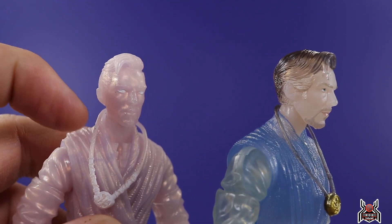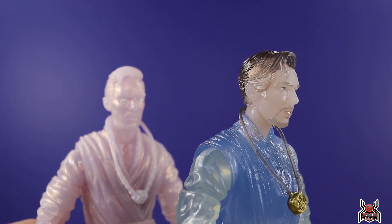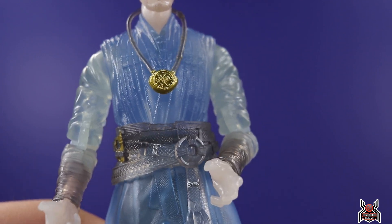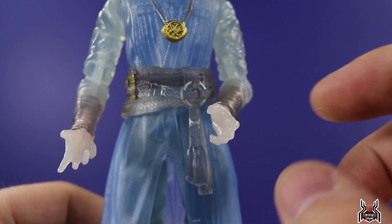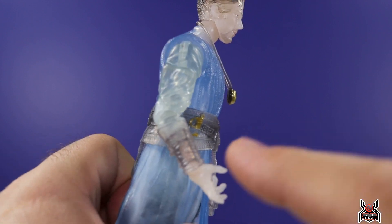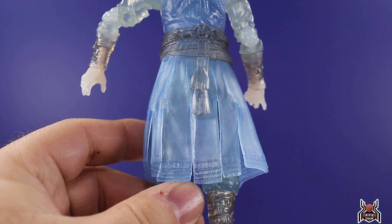In-package it looks a little funky, but in hand you can see the details and it's done so much better than the old pearlescent white astral form figure. Even the old comic astral form Doctor Strange just went with all translucent plastic, so it was odd they did that design back then. Here it's a big improvement. I love all the translucent plastic, and the colors match the costume details — a slightly darker shade for the belt portion, and darker straps on the forearms, all looking really nice.